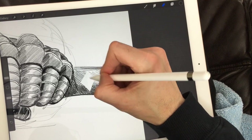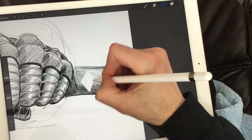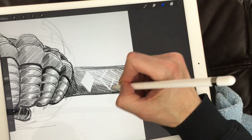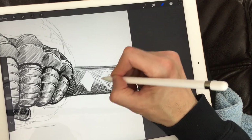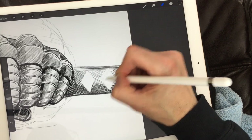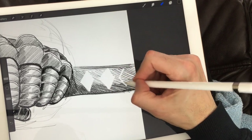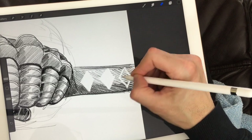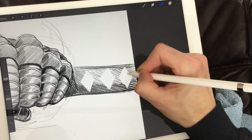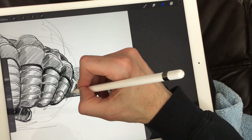Samurai sword handles are wrapped in a specific pattern creating diamond shapes. I'm going to erase the insides of these diamond shapes. I understand that at home that'll be more difficult, but if you have a thin eraser you can do it. If you don't, I recommend coloring these really black — black diamonds instead of white ones — and that'll make sense.